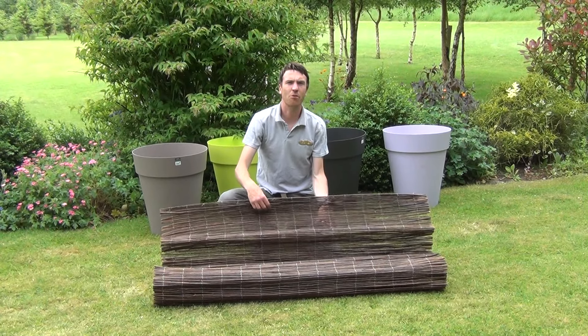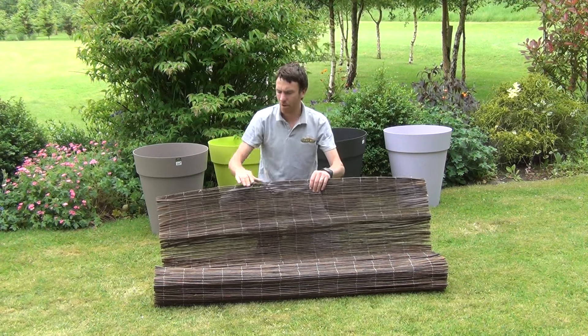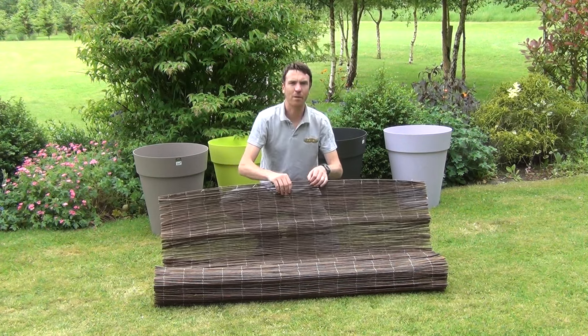Hello from The Garden Shop. In this video we want to show you our willow screening. This is the 1.5 meter high willow screening and it is 4 meters in length.